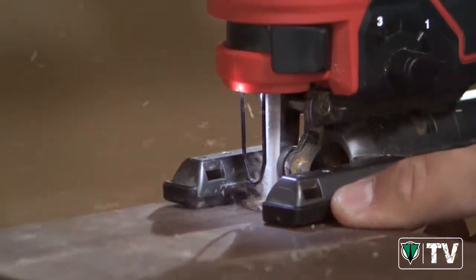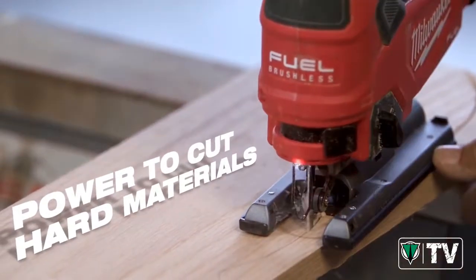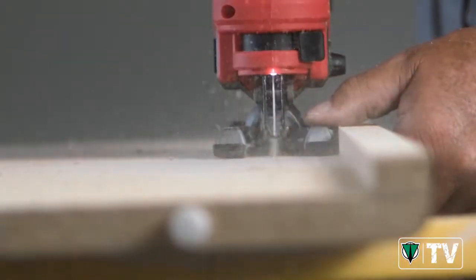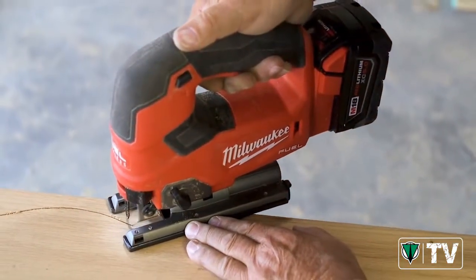We've used the M18 Fuel Jigsaw on a number of different products, and there's been nothing that even remotely slows it down. Being able to control the speed of the trigger makes you easily able to adapt on the fly for whatever you're cutting. If you're cutting a straight line or a radius through hardwood, it still works out perfect.